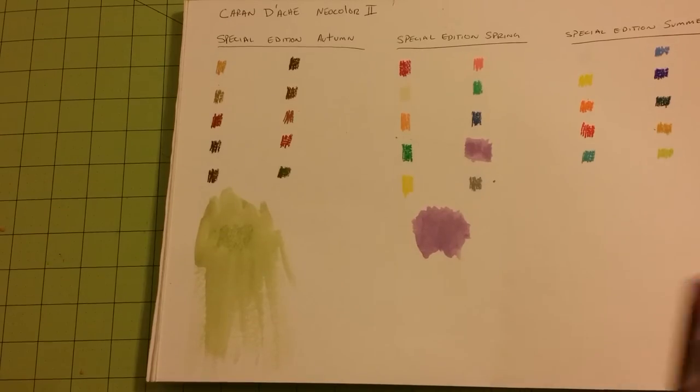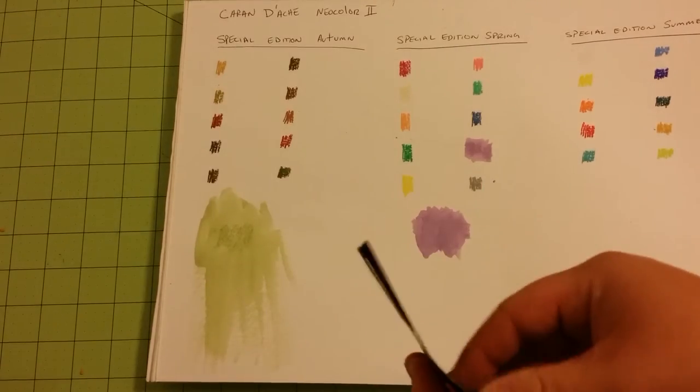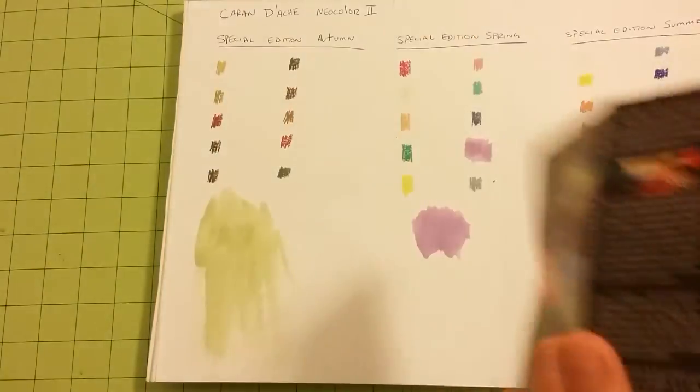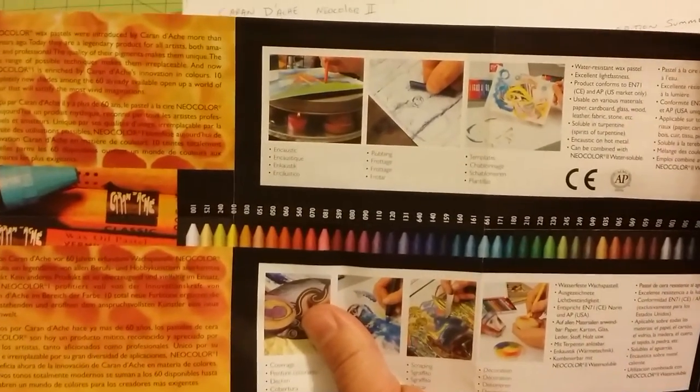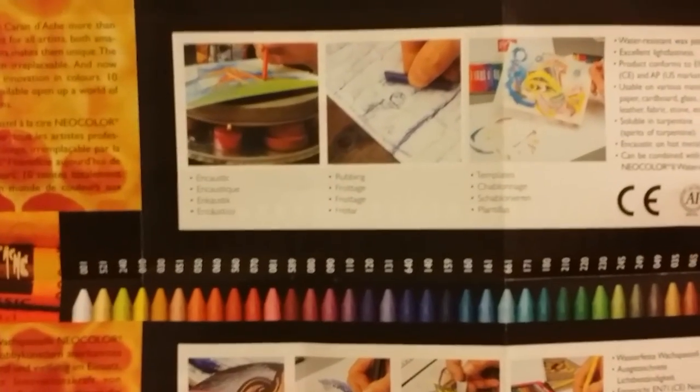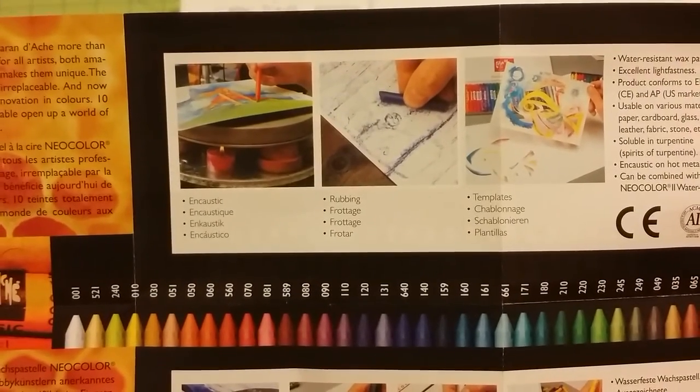And I wanted to show you — I don't know if you can see them very well, but it gives examples of different things you can do.